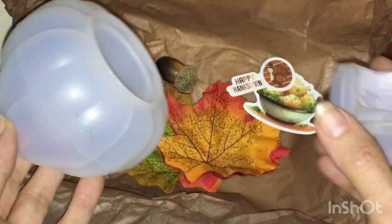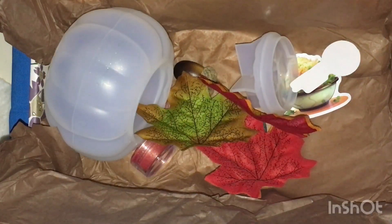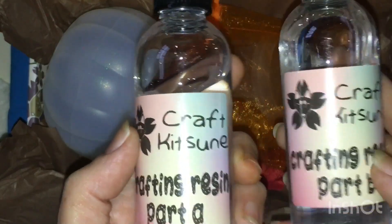I thought we were supposed to get two molds, but I guess it's just whatever they gave you. Anything in there? Anything else? I love these organza bags. Doesn't say what kind of resin this is.